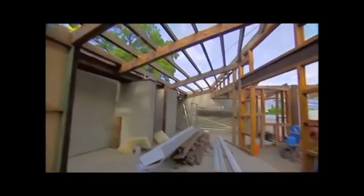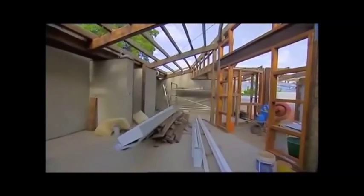The envelope of the new extension has thermal mass walls made of concrete. They're not brick veneer, which is standard practice, and they're not double brick as in the old cottage.